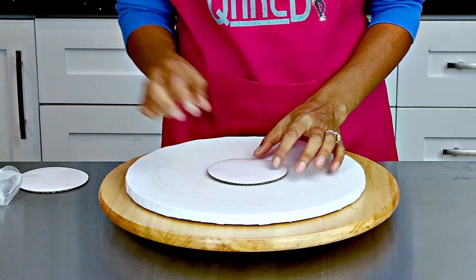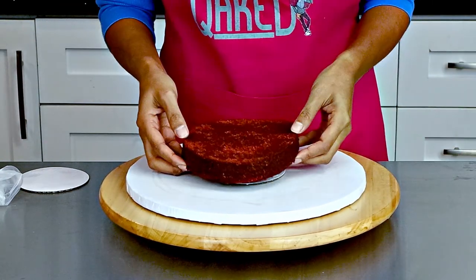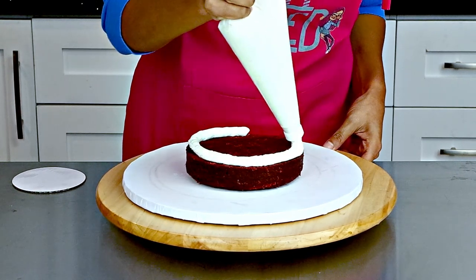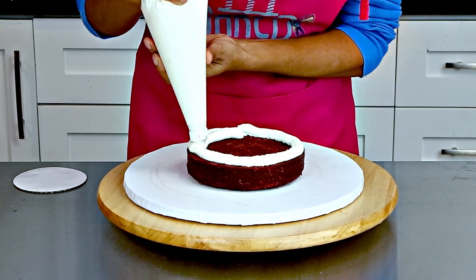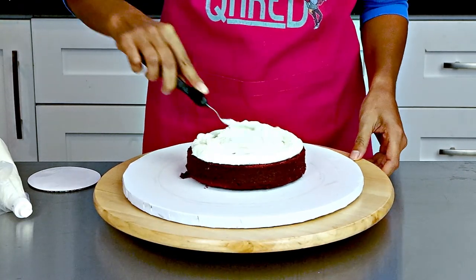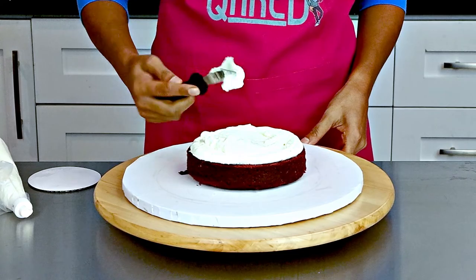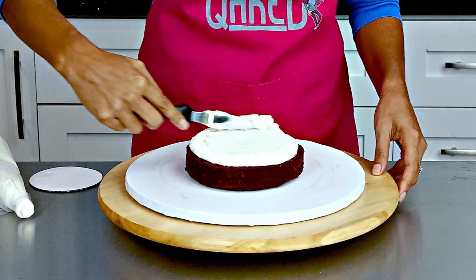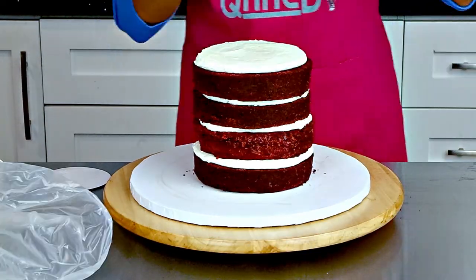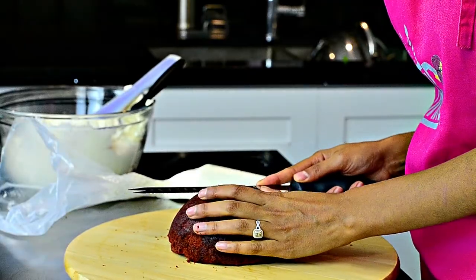I used a small four inch board underneath my cakes instead of a six inch one, because you will be carving this cake into more of a rounded body shape and you don't want the board showing underneath. Also because I'll be carving this cake, I put two rows of Swiss meringue buttercream around the edges to make a dam, because I'll be filling this cake with cream cheese icing.